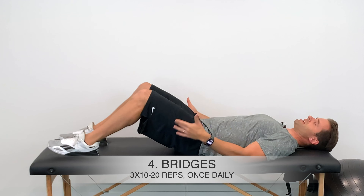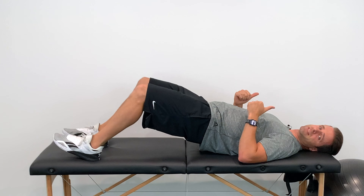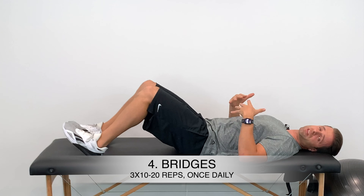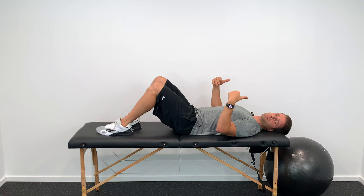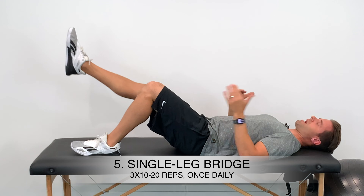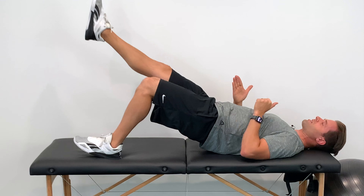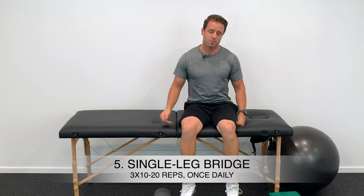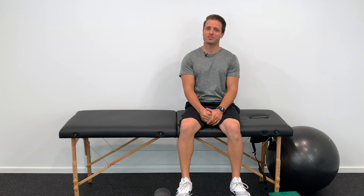Once isometrics feel okay, introduce bridges: activate the hamstring muscles, fire the glutes to lift your hips off the table, hold two to three seconds, then come back down. Do 10 to 20 reps for three sets, once a day. When that becomes easy, progress to a single-leg bridge — kick the uninjured leg straight, fire the hamstring and glute, and lift. Aim for three sets of 10, progressing to three sets of 20.